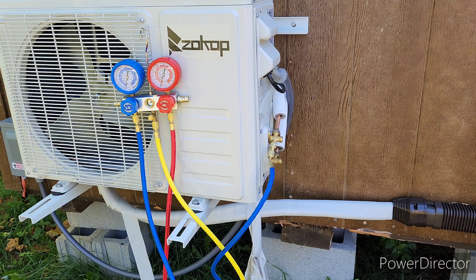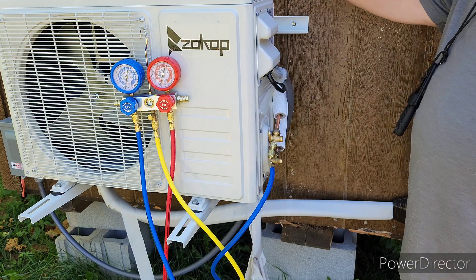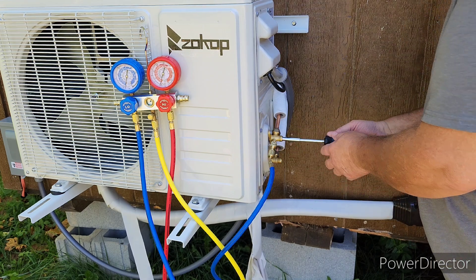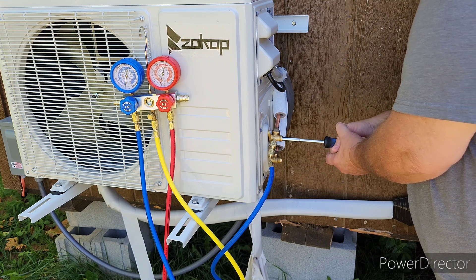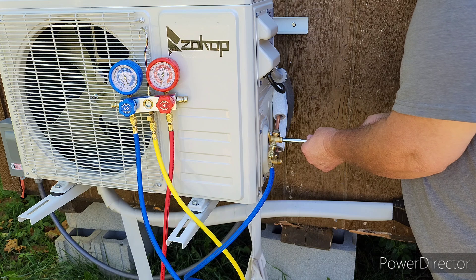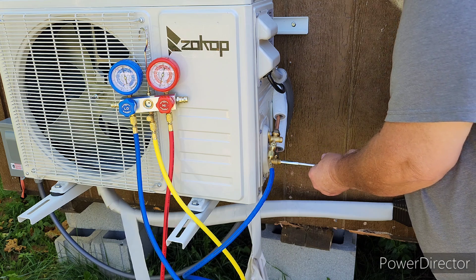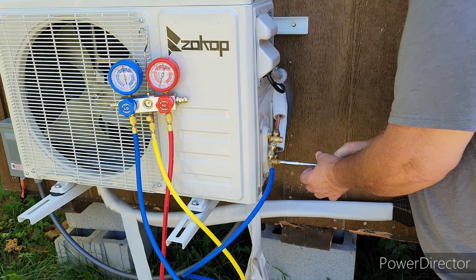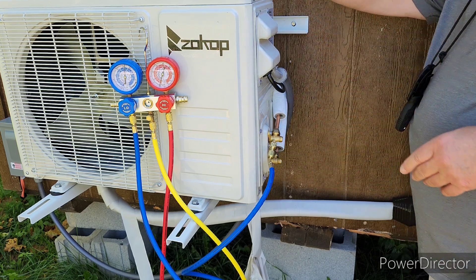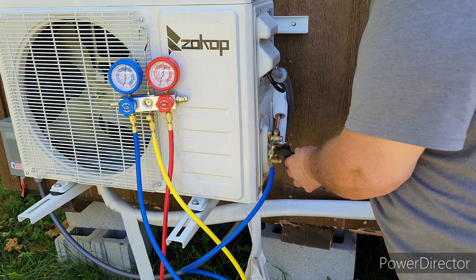Alright guys, we've been sitting several hours - the gauge has not moved at all. So I'm going to open up my line set and let this freon in. I'm going to open the top one first. You just want to turn these out until they're out all the way. I can hear the freon going into our system. It's all the way out now - we're going to open our other side. That was tight, definitely tight. Now we're going to remove our valve here and we are going to lose a little bit of freon when we take this loose.